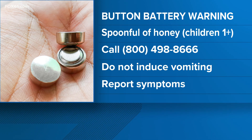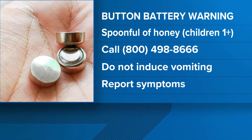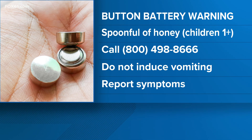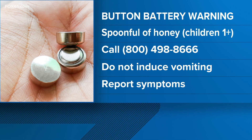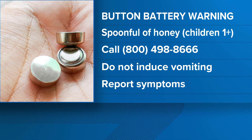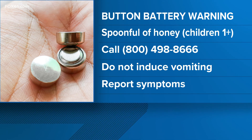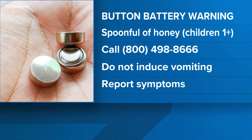Some tips if you do think that they have swallowed a button battery: call the 24-Hour National Battery Ingestion Hotline — that number is right there on your screen, 800-498-8666. The doctor also mentioned do not try to induce vomiting to get it up, because that could actually cause more damage than good. Also report symptoms immediately — look for fever, stomach pain, vomiting, and blood in stool.